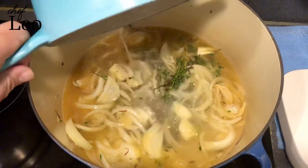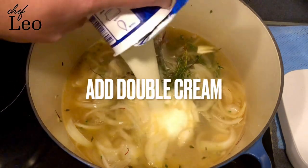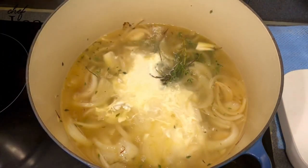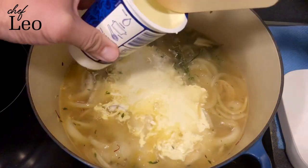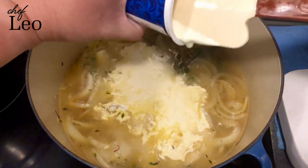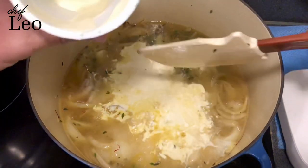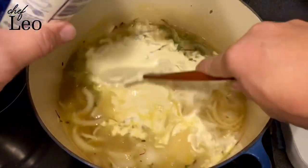Then the chicken stock in — slowly, because sometimes it can be too hot. Then the cream in — both cups in. Make sure you won't waste anything inside the cup, so scrape it with your spatula — every drop in.